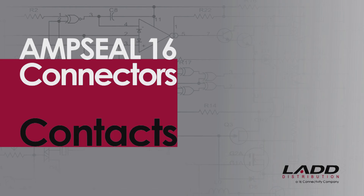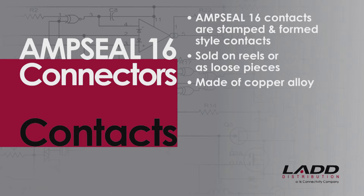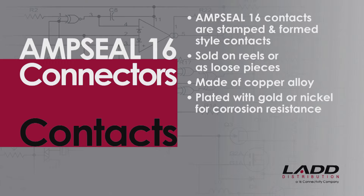AmpSeal 16 contacts. TE Connectivity's AmpSeal 16 contacts are stamped and formed style contacts, sold on reels or as loose pieces. They are made of copper alloy and are plated with either gold or nickel for corrosion resistance.